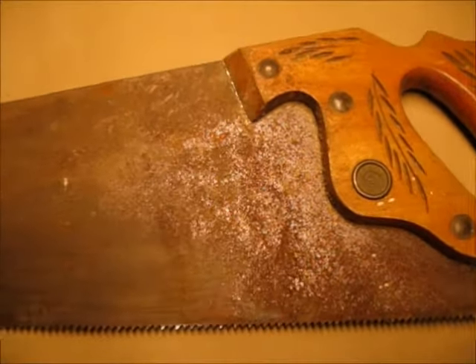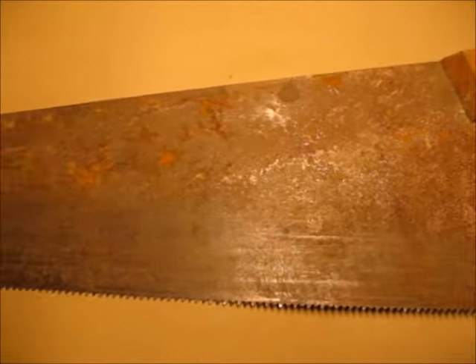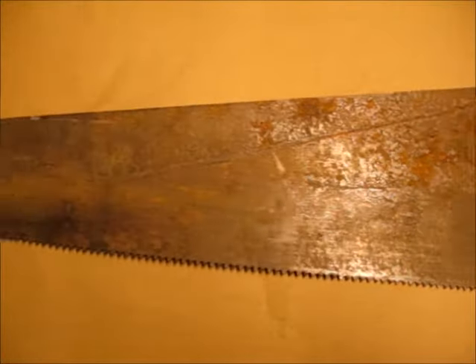So I bought this old hand saw at a yard sale for a dollar and I thought I'd give a shot at fixing it up.